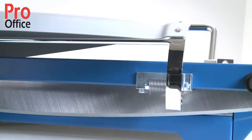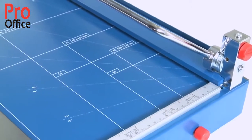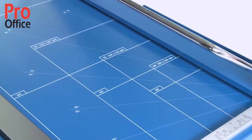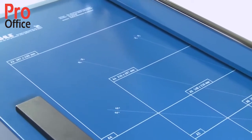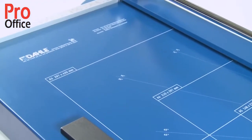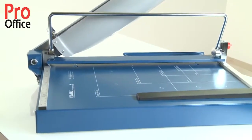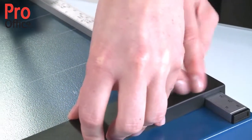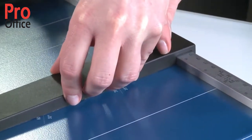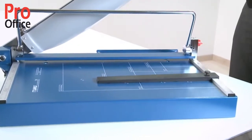If necessary, the blade can be replaced and sharpened. Various format lines allow you to position cutting stock quickly and accurately at all times. Two scale bars marked in millimetres are guaranteed to give you an exact 90 degree cut. The metal backstop makes easy work of aligning the cutting stock and can be used on both scale bars.